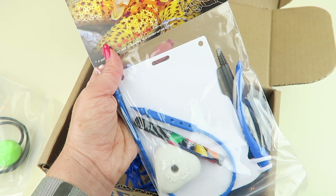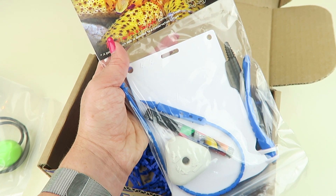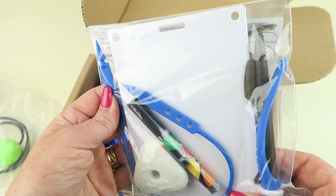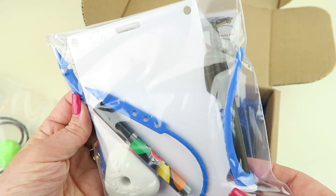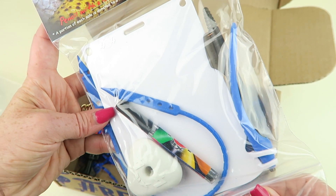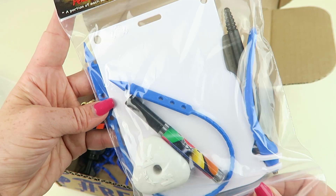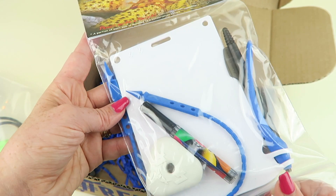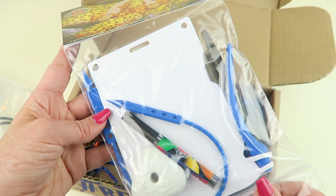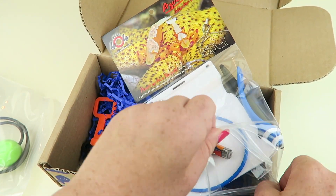Next is the Aqua Pencil Starter Kit by XIT404. Retails for $25. This is really neat because you have not only the pencils themselves but also the board for doing markings, which is critical — you need your wet board with you so you can do markings of different things: messages, or if you're trying to map out a dive site to come back and do another dive. This would be great to have.